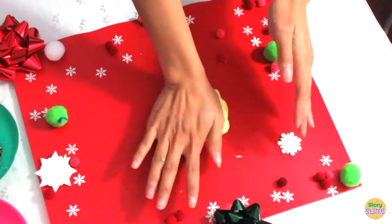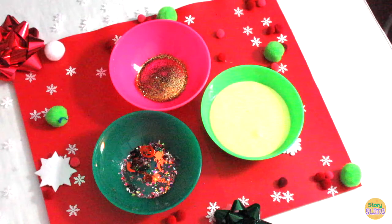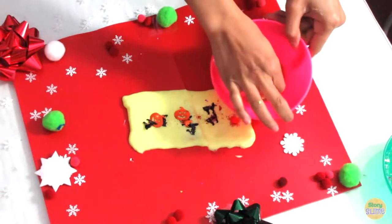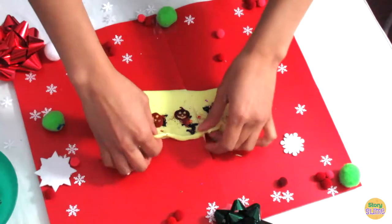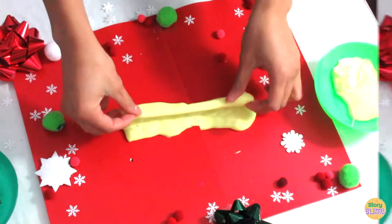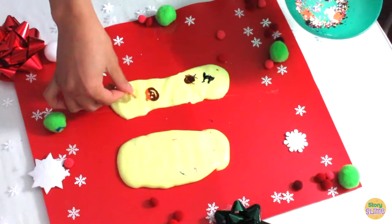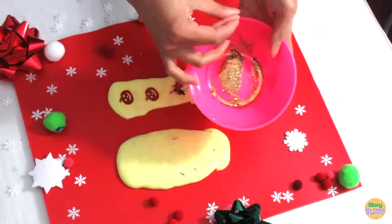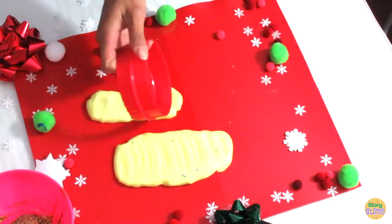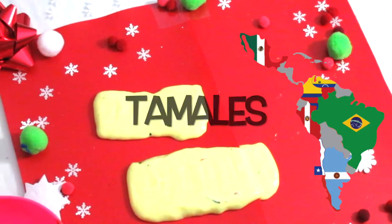Our first dish comes from the country of Mexico and many other Latin American countries. They're called tamales. As you can see, I'll be reusing the materials I used in my Halloween slime video. This will be the seasoned meats or other fillings usually in a tamale. There you go — two Latin American Christmas slime tamales.